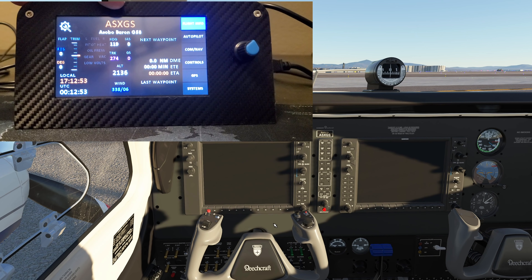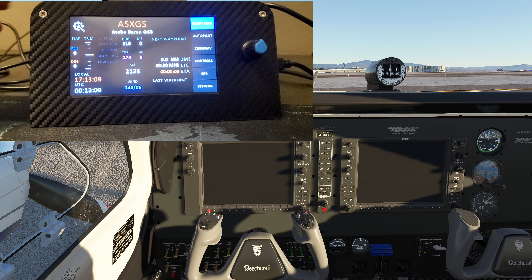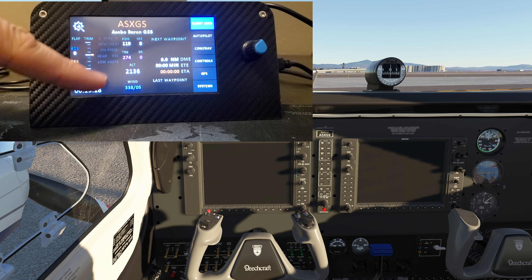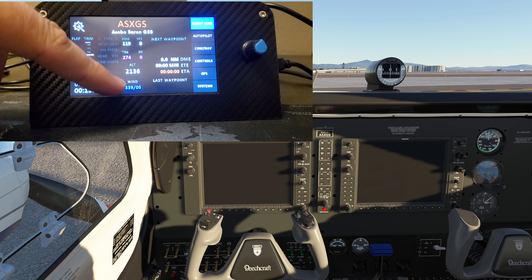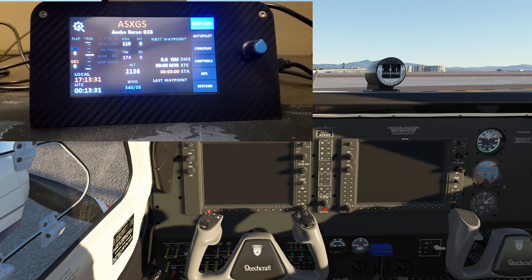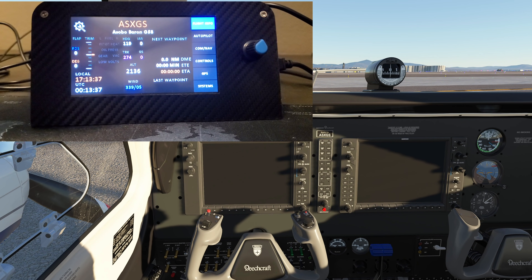So let's talk about what we have here. Up at the top you can see the aircraft designation — the Asobo Baron G58. You have your flap setting, trim setting, fuel, pitot heat, oil pressure, gear — basically your bit panels. There's heading, track, altitude, wind, ground speed, indicated airspeed, next waypoint, DME, ETE, ETA, last waypoint, local time, and UTC — all on the first page.